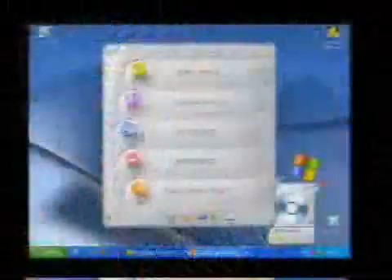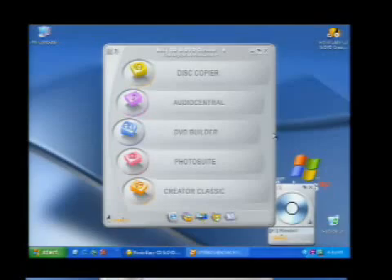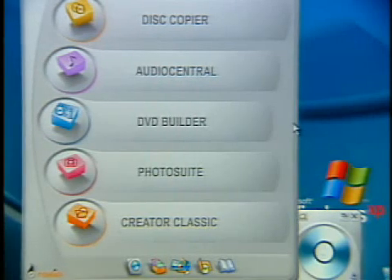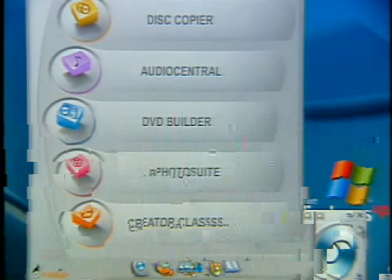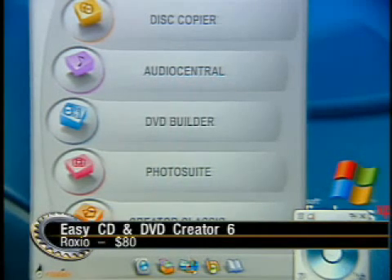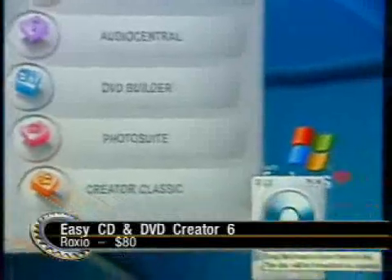There's a DVD building utility which apparently doesn't do chapters — I wasn't able to verify this, but that's not good. Photo Suite, which is MGI's Photo Suite, is lumped in here — that's a nice package. The total install can be up to 815 megabytes, of which the CD-burning software itself is a whopping 27 megabytes. What they call drag-to-disc now is the packet writing software that allows you to drag and drop, and it actually works cleanly — that's very nice, and it works for both CD-RW and DVD-RW. Crater Classic has the soft, warm, fuzzy interface — basically the same stuff you're used to. The DVD builder is not too bad, with some interesting features tucked in there.